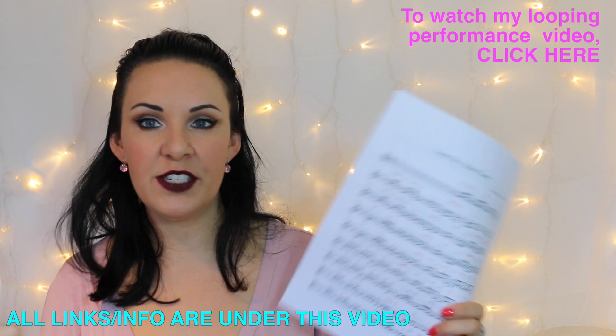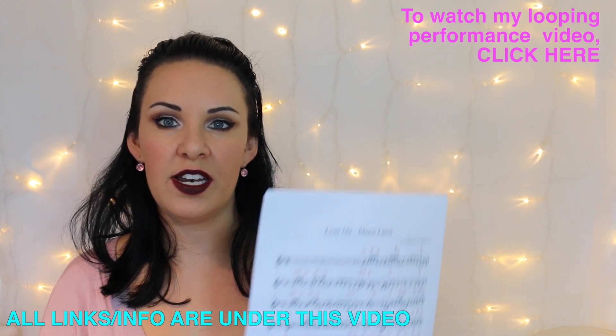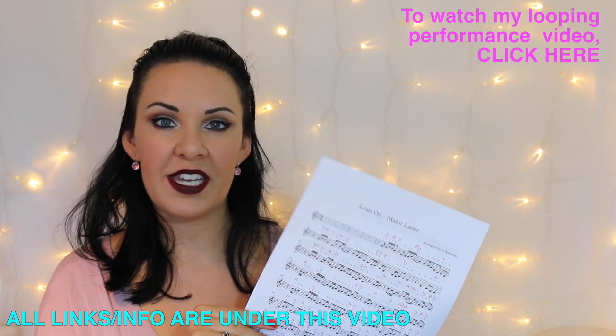So if you want to know how to play an easy version of Lean On by Major Lazer on the violin, then grab your copy of the sheet music and let's get going.